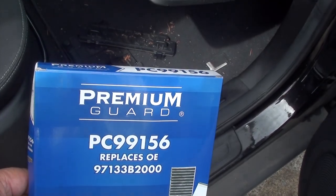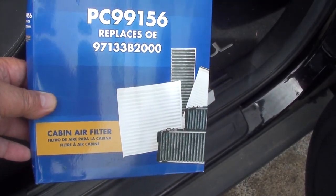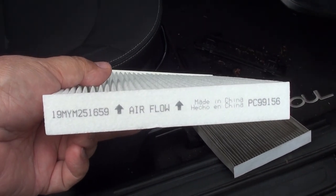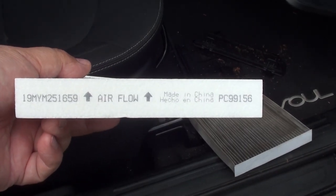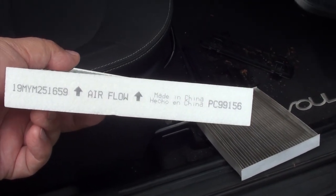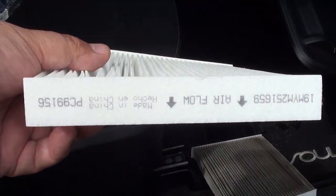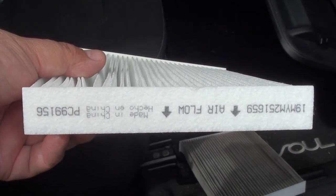Here's my new filter — I only paid 10 bucks for mine, but filters range anywhere from 8 bucks all the way up to 30 bucks, so it's up to you what quality you want. This is important: if you look on the side of the filter you'll see an arrow. You want the arrow — the airflow — pointing downward towards the floor. That's the way it's engineered for this filter to work correctly.